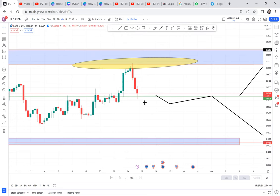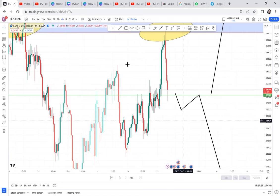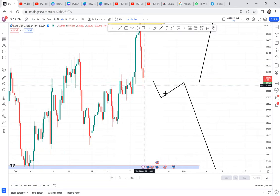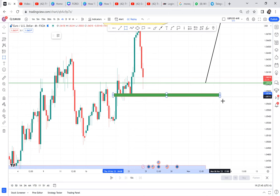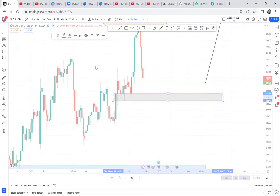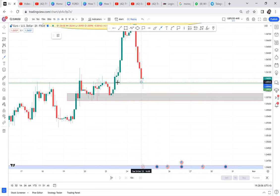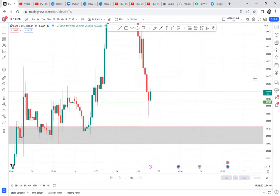To enter early, we go to the four-hour timeframe to check what is happening — why is the market reacting at this zone? On four-hour, you can see there was a very strong resistance that was broken, but nothing on four-hour is making the market reject. So we continue flipping to lower timeframes. We go to two hours — still nothing making this market react, no support on the left. So we go to one hour. When we go to one hour, we get what is making the market stop.